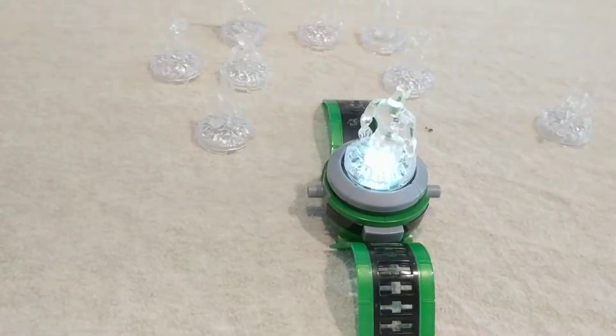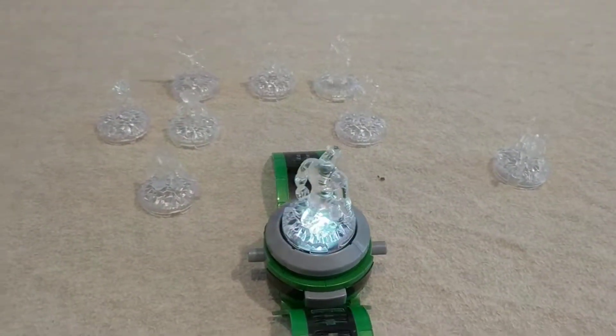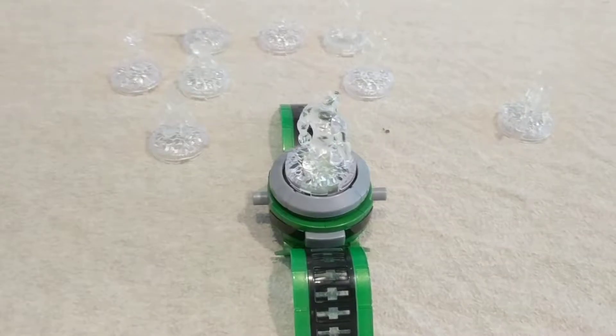There we go. Anyway, it's all working. Comes with all these figures here. It's 10 total. And that's it.